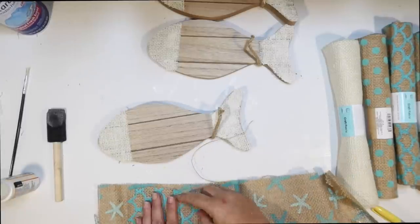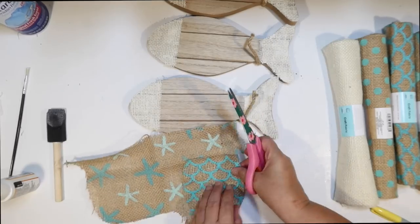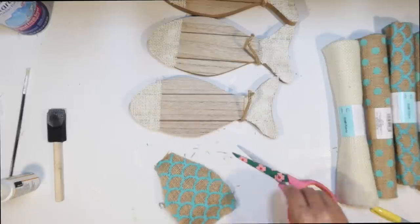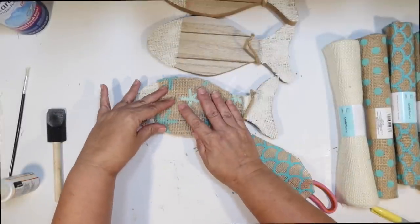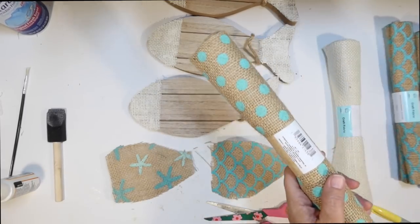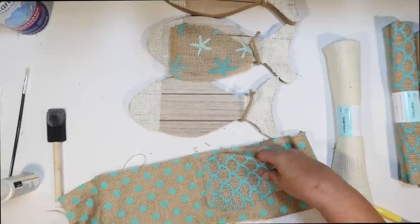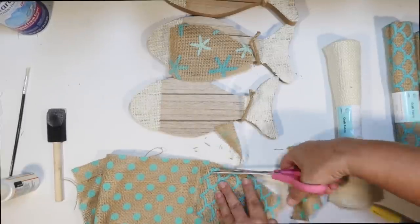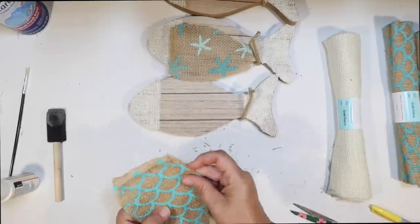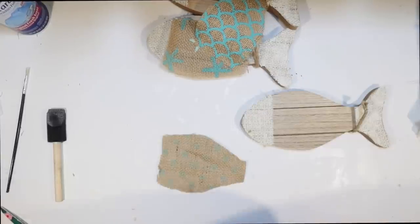For the next fish, I know starfish isn't something you'd normally see on a fish, but the colors match and I think it's really fun. When you're crafting you can be creative — somebody was saying my palm tree wasn't realistic because shells wouldn't be in a palm tree, and I'm like, it is art! For the third fish I'm doing the polka dot burlap to keep that brown and turquoise trim. I picked this up last spring at Dollar Tree. I love all the different burlaps they have. So I have three fish bodies now, and just like before I'm going to Mod Podge all around all the edges on the back too, to seal them and prevent fraying.